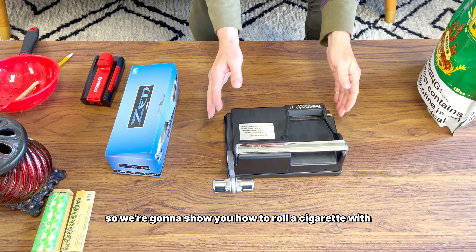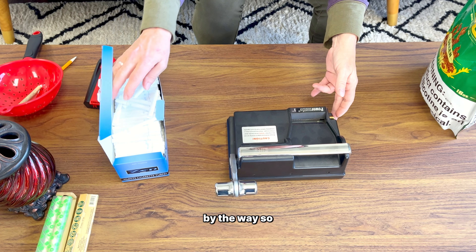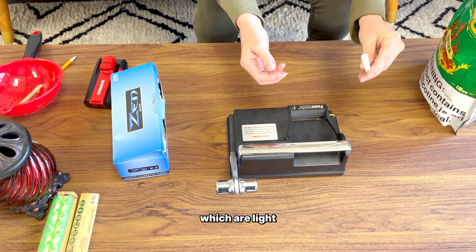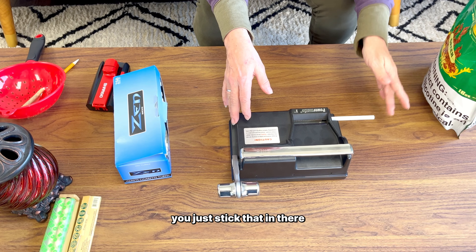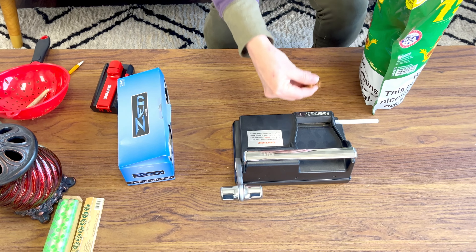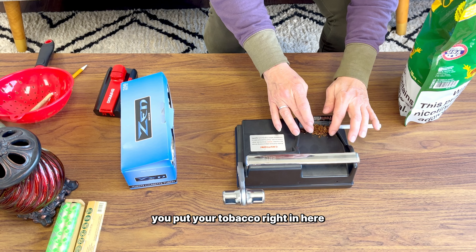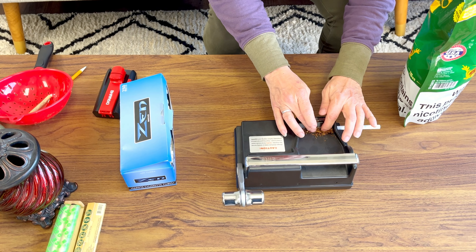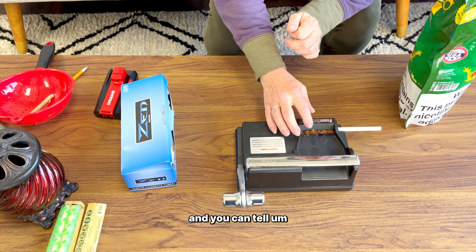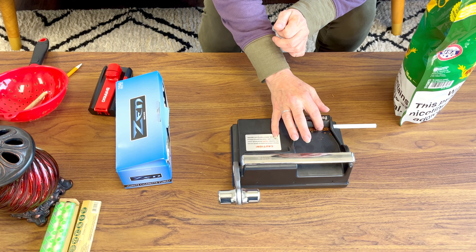So we're going to show you how to roll a cigarette with the Powermatic One — this is a great machine by the way. Let's get our Zen tubes; these are Zen Blue, which are light. You just stick the tube in there. We're using the 752 tobacco.